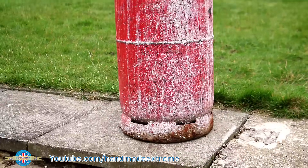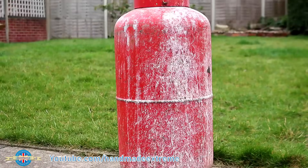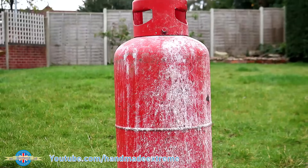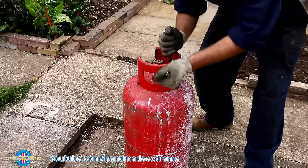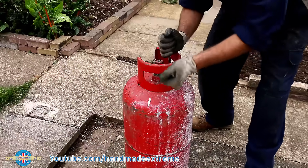This is an old propane tank that I've been given. The plan is to convert this to an auxiliary air cylinder to add some volume to the compressed air system in my workshop. Now I've seen a few people do this but they all seem to make the same fundamental mistake, and that's keeping the tank this way up.